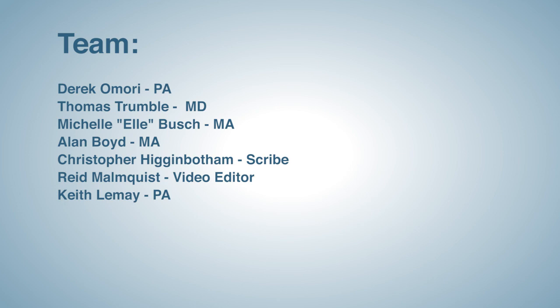My hope is that anyone — NP, PA, MD, or DO — tasked with the responsibility of providing health care finds this video useful for their practice. Thank you for taking the time to watch this video. Sincerely, P.A. Keith LeMay.